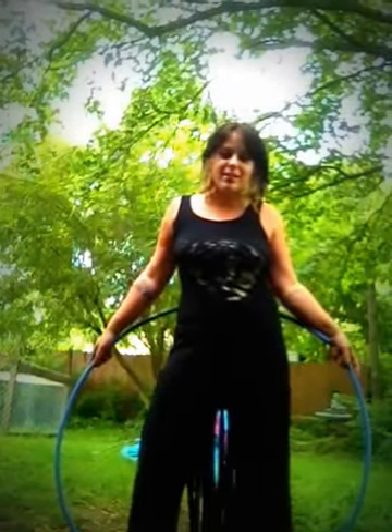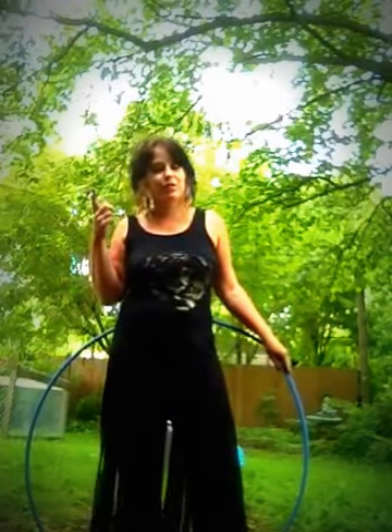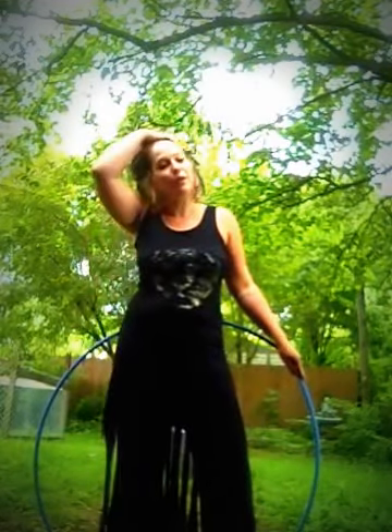Hi guys. I received a message from a lady named Christy this morning asking me to explain how I brought the hoop from my chest to my arms above my head. I told her I didn't really have it down quite yet, but I would show her what I have. Everyone says they can't find a tutorial on it, so here's my attempt at a tutorial. Hopefully you can perfect what I can't, and it'll rock.